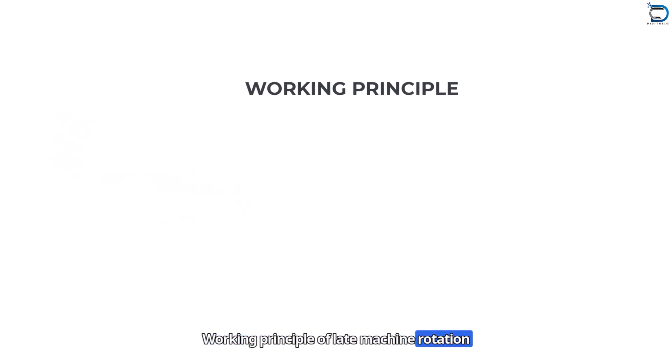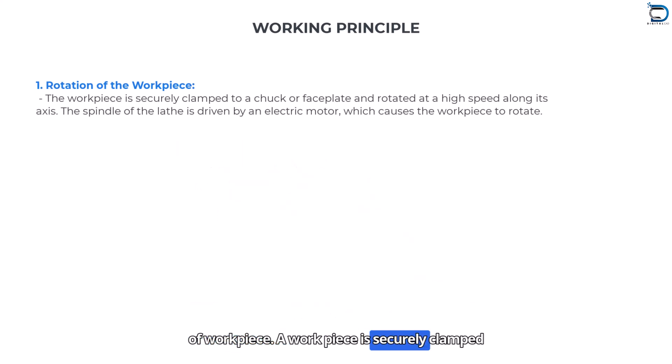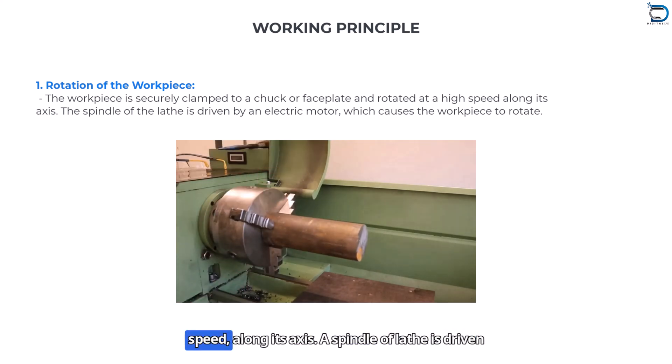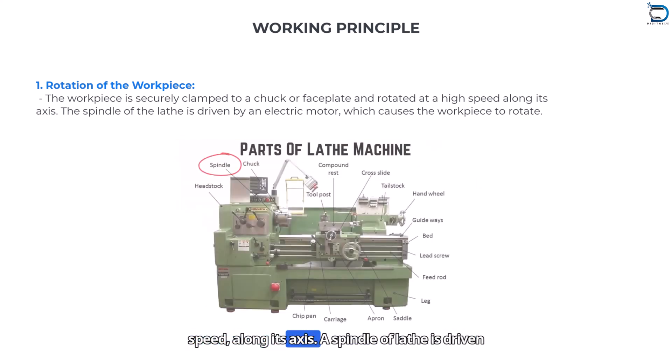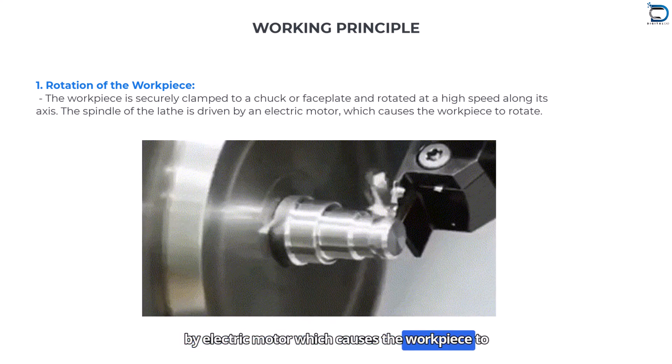Working principle of lathe machine — Rotation of workpiece: A workpiece is securely clamped to a chuck or faceplate and rotates at high speed along its axis. The spindle of the lathe is driven by an electric motor, which causes the workpiece to rotate.